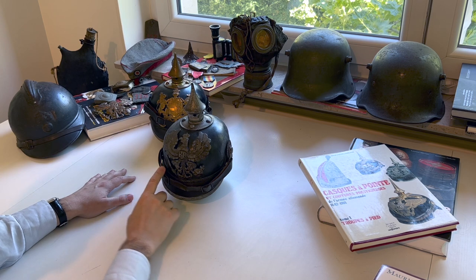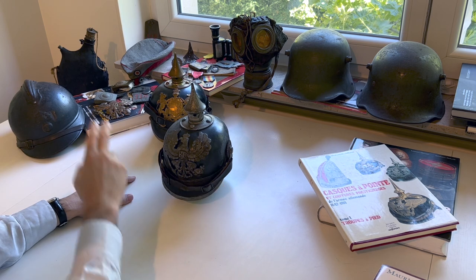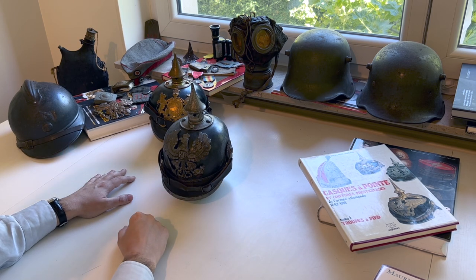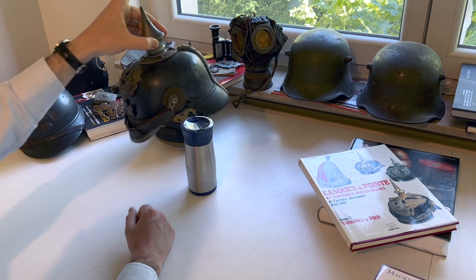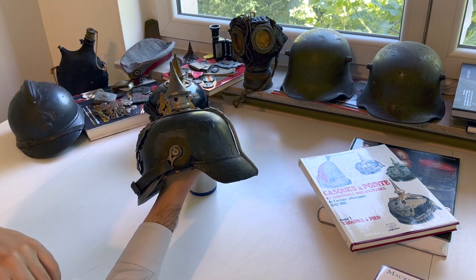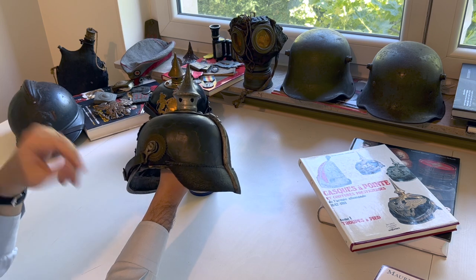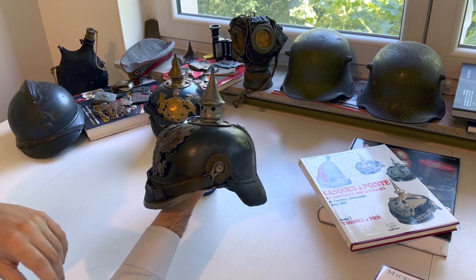With regard to the chinstrap, it's the same design, but time has not been as kind to this element — it's in not such great condition. And here you have what's left of the orange card inside. You can see one remnant of the orange card, though you cannot really make out what kind of card it was.